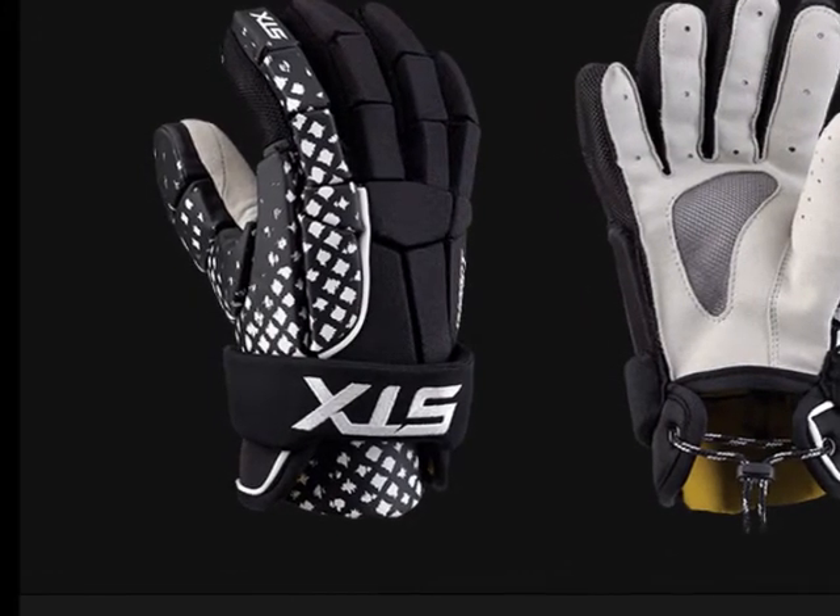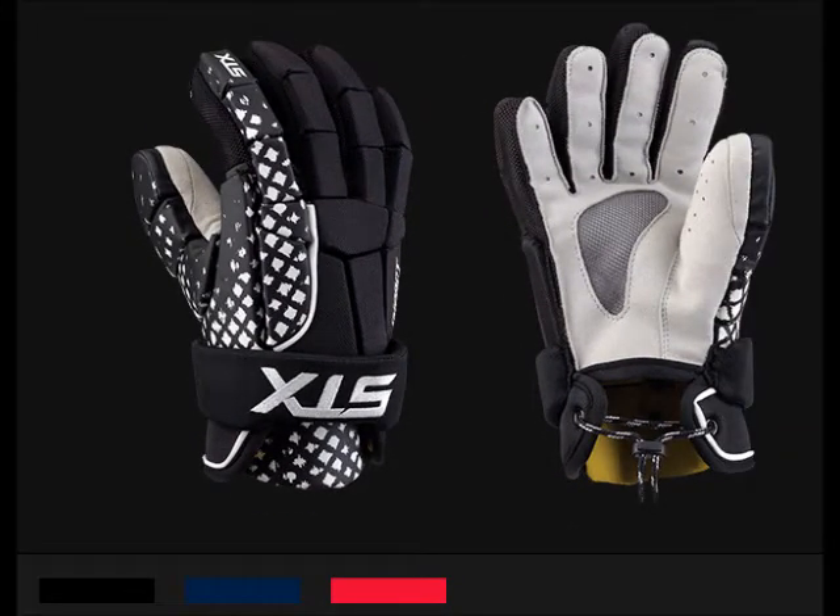The STX Impact Lacrosse Glove is available in sizes 10, 12, and 13 and comes in colors black, white, red, or navy as available at morleyathletic.com.